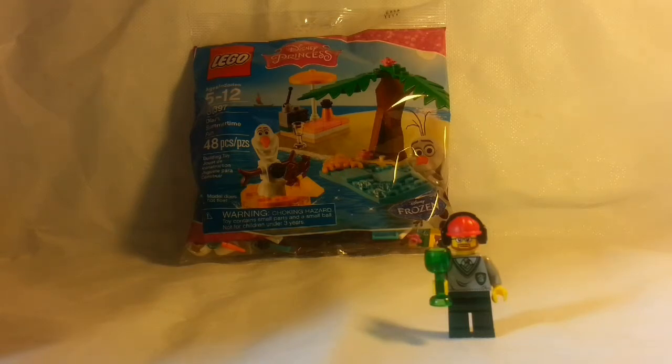It's Target. So without further ado, let's rip this open, let's see what kind of elements they give us, we're going to build it, and then we're going to review it at the end.